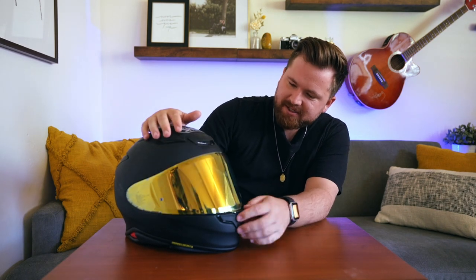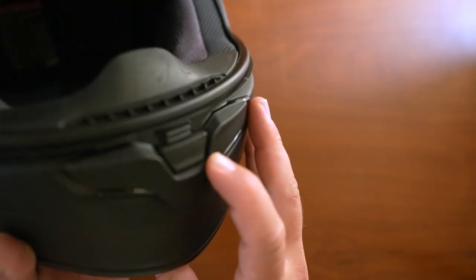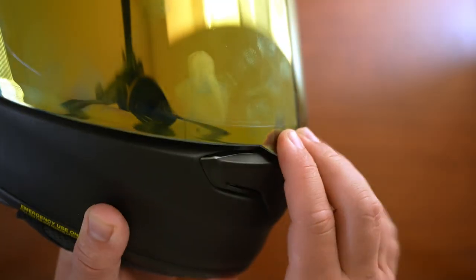As far as the shield is concerned, pretty standard and straightforward. It's got this nice little button lock down here at the bottom. You just hit this button and that's what unlocks the shield and allows it to come up, and then when you pop it all the way down you push it down a little extra and you hear that nice solid click.